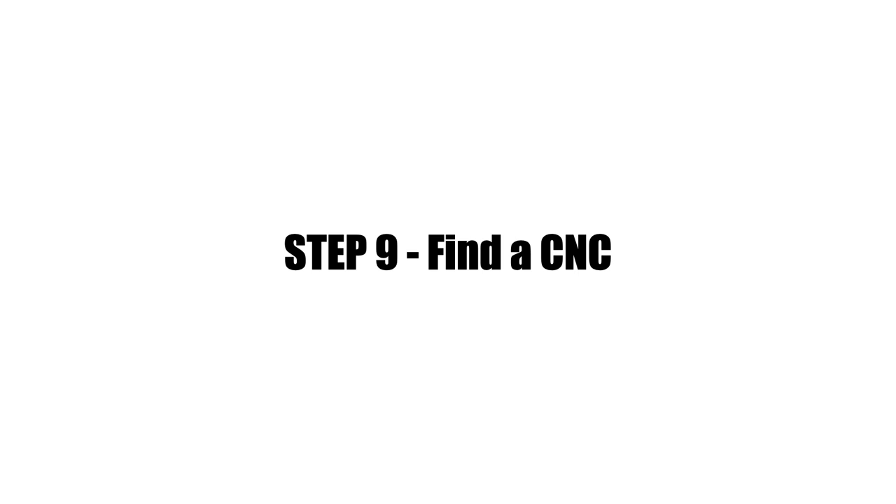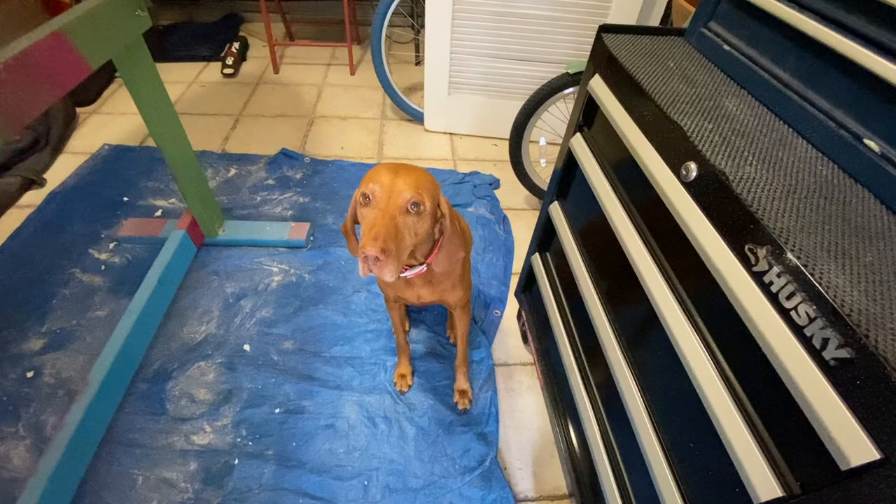Step nine: after you've designed your board in software, it's time to find a CNC machine. The best way I've found is to Google 'CNC surfboard' in your geographical area, or look for local shapers and check their websites to see if they shape with CNC. Then it's just a matter of calling shapers to see if they'll cut your design for you as a service.